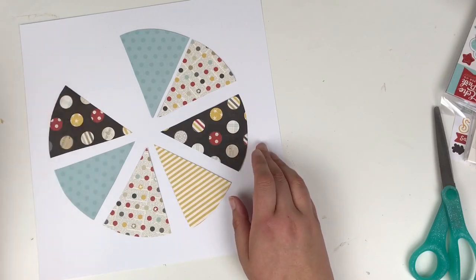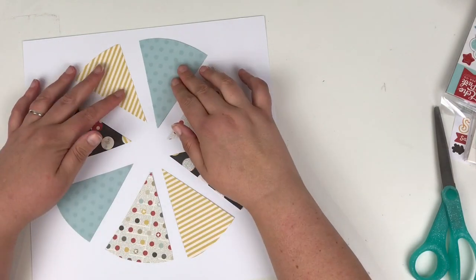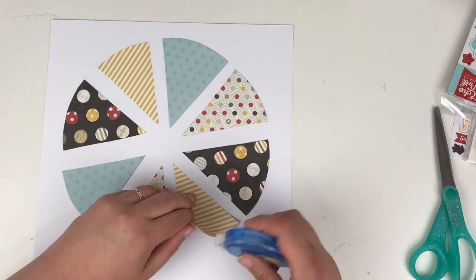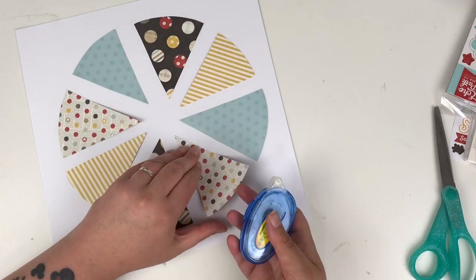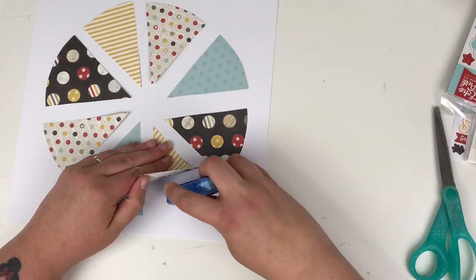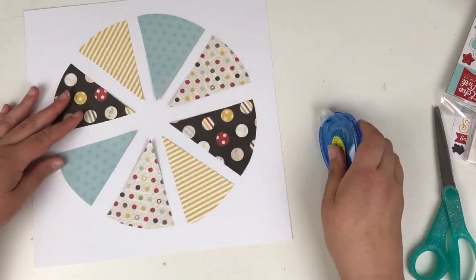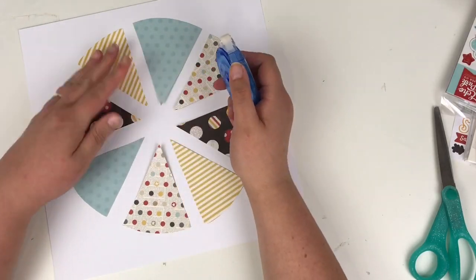Originally I had them quite close together and then I decided to pull them out like a segmented pie chart, and this is going to form the basis of my layout. Whilst they're in position I'm just going to add some adhesive to get those stuck down. I try not to move them whilst I do this — I move the paper rather than lifting it up from the other side. I stick down the outer edge first to make sure that's in position, then add a dab of adhesive on the middle parts as well.